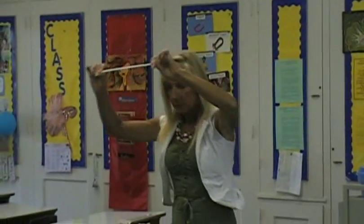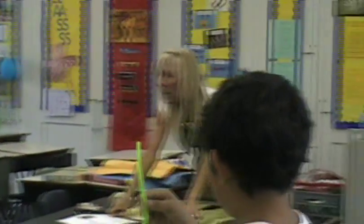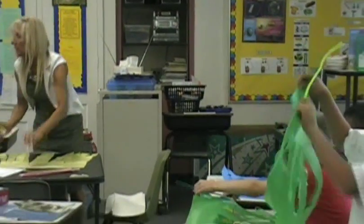Everybody have theirs? Brian, did you lose yours? I want you to put it right at the top of your windsock like I did. Everybody look around. Put your windsock on your windsock like this.